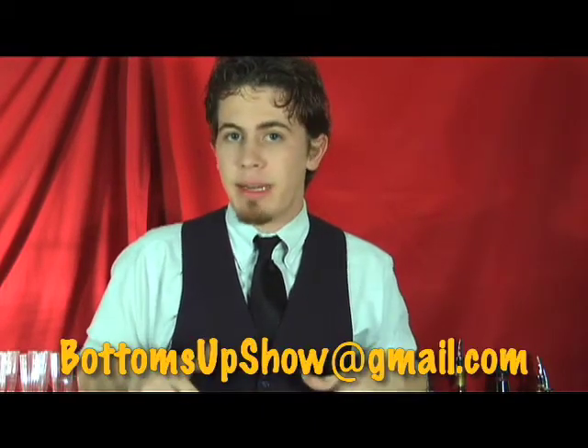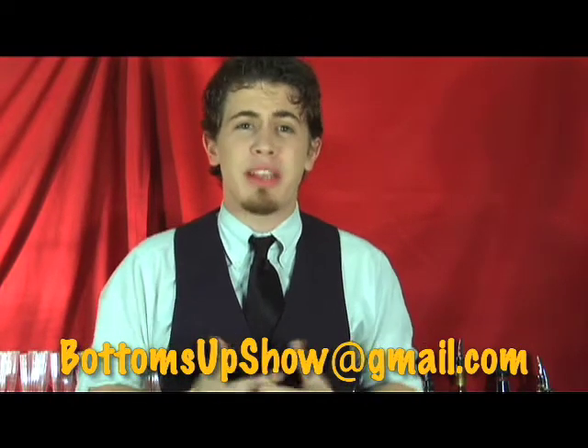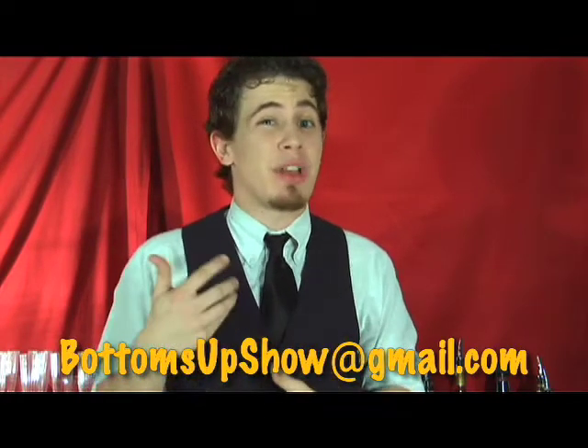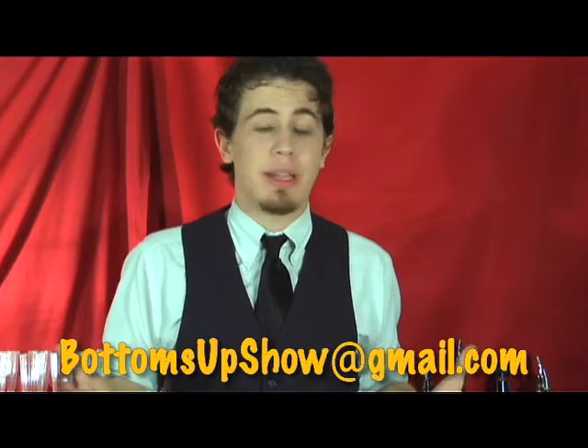We want to interact and thank you, the viewer, for helping us out, so we want to help you out. If you guys are having a party anytime coming up, send us a line over at the email right here. Tell us your theme, tell us what you plan on doing, and we can give you drink suggestions — what you need to get, how to make it, anything that can help you be more cost effective. Just drop us a line and help us out — we'll help you out.